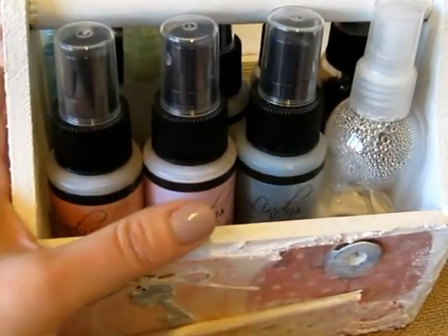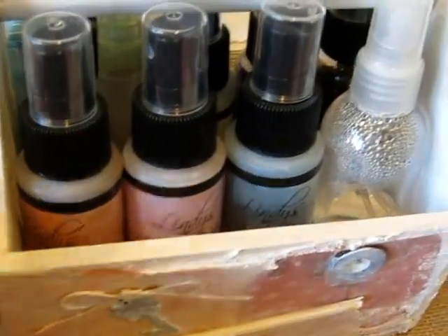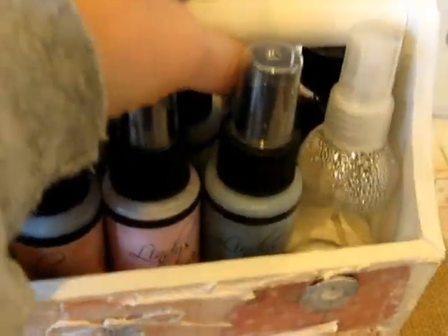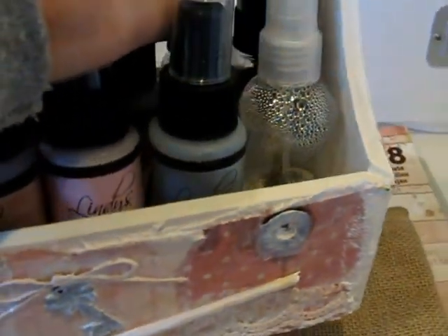I got this little caddy thing. It's just made out of wood, plain wood. Got it at Hobby Lobby — I think it was about $4. And it's a little caddy, I think it's about 6 by 6.